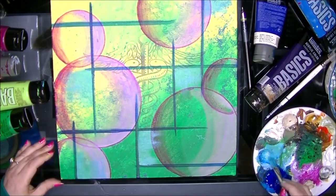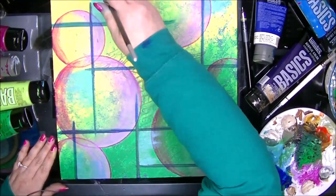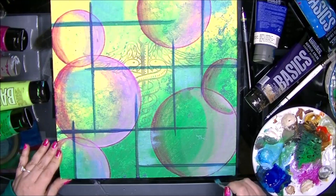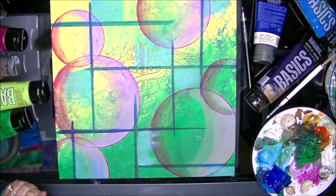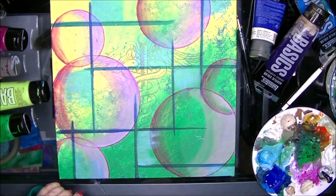I feel emotionally relaxed doing abstract. I don't have to focus, I don't have to concentrate, I'm not replicating anything. I'm just letting my feelings flow into colors and shapes, and I love that.